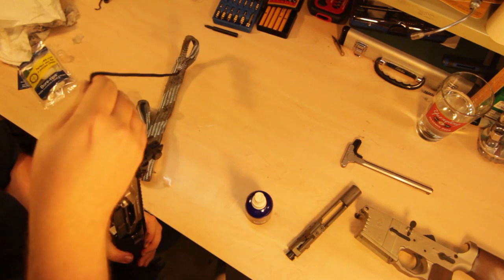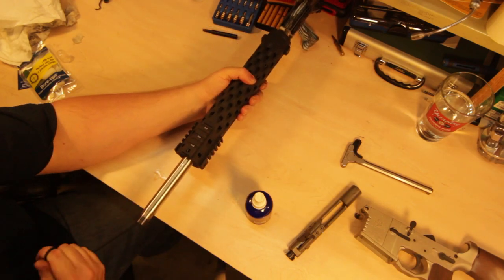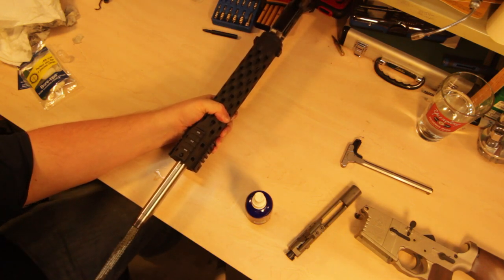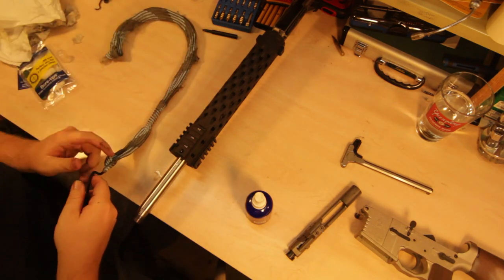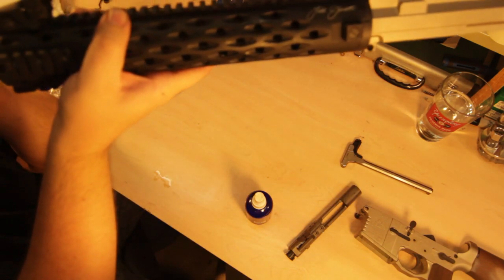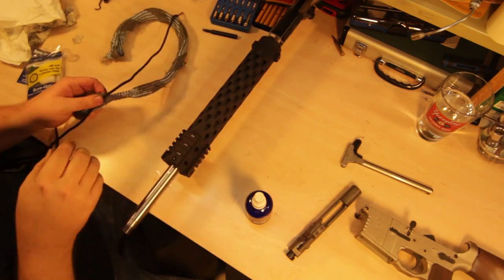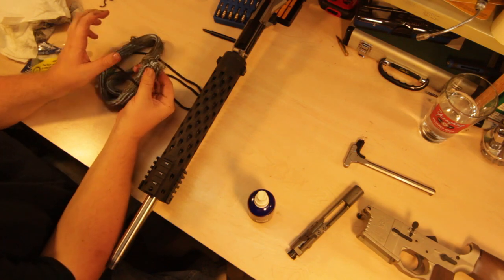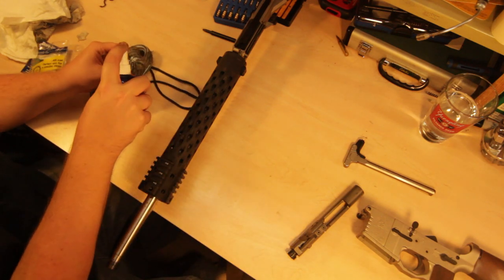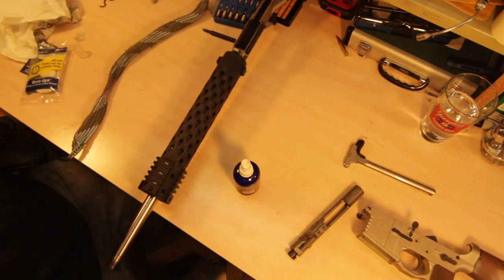We're going to drop it through again and run it through a couple more times. You saw how dirty it was at the beginning of the video and we'll see if we can remedy that. Got to give it some effort — it's tight. This is designed for 50 and 54 caliber, so I'd assume that's why it's a little oversized for this bore. It actually looks really really nice and clean — but we'll run it through one more time to make sure. The thicker part is still a little dirty.